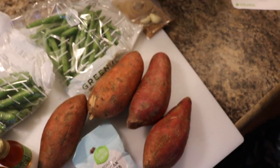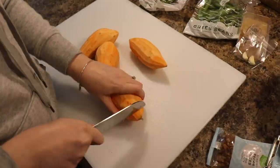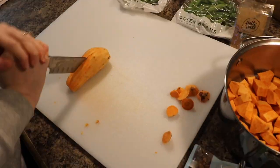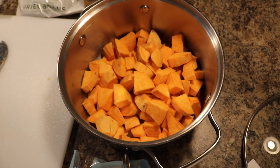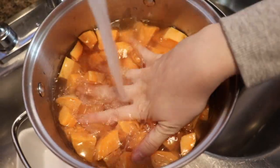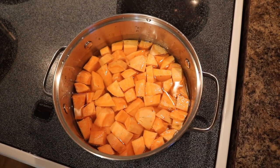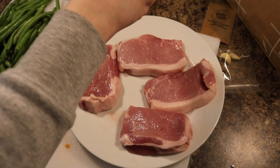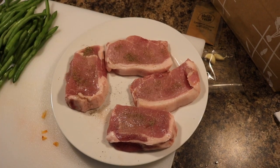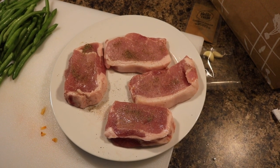Let's go ahead and get started by peeling the potatoes. Next we need to fill the pot up to cover them by one inch, bring it to a boil, and cook until easily pierced with a knife — about 12 minutes. I'm going to turn it up high and put the lid on. Then I'm seasoning both sides of the pork chops with a little salt and pepper, and once the oil in the pan heats up we'll add them and cook four to six minutes per side until cooked through.